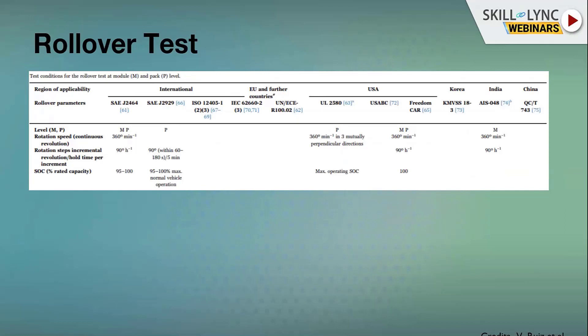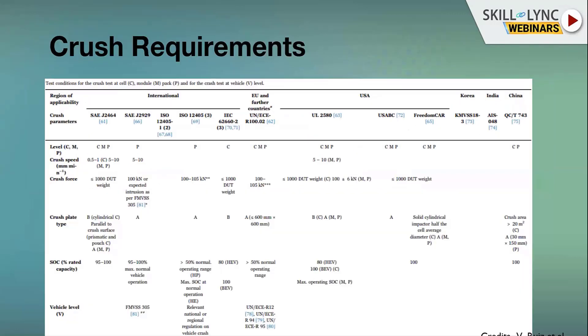The rollover test is a follow-up test conducted after shock, immersion, and other tests — it is essentially a final test. The entire modular pack is rotated 90 degrees for five minutes. This checks for any loose components that may have been dislodged during shock or other events. During rollover, loose components could come in contact with electrical parts and again cause fire or explosion.